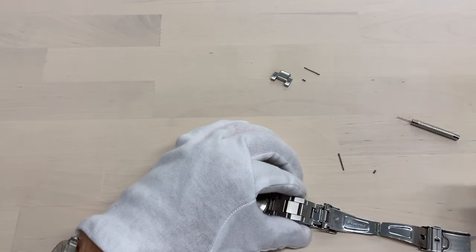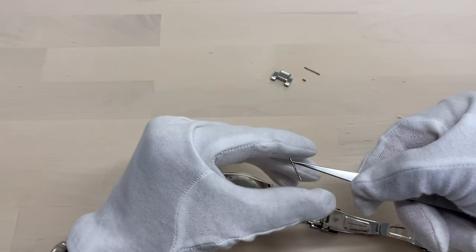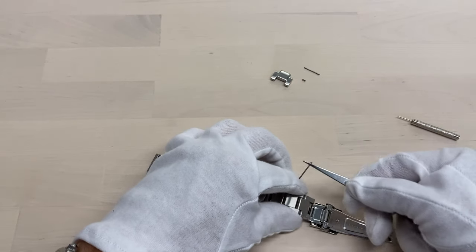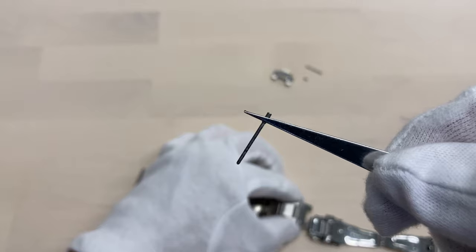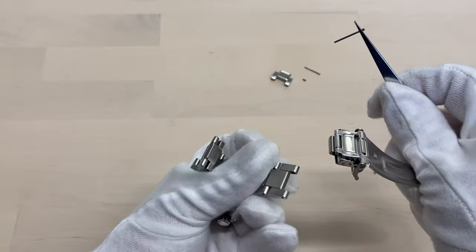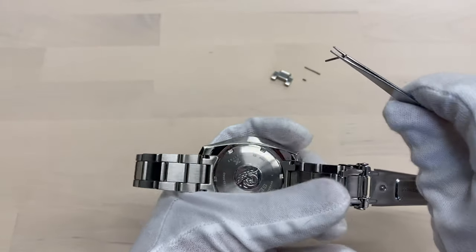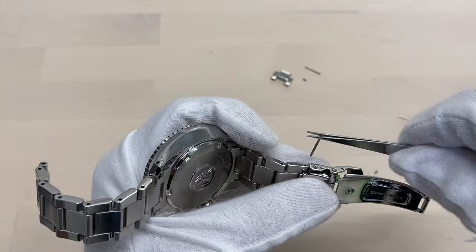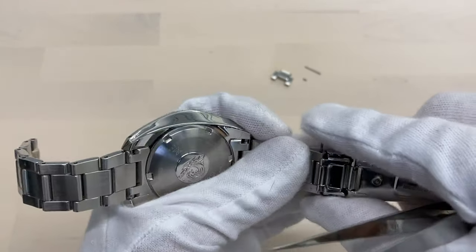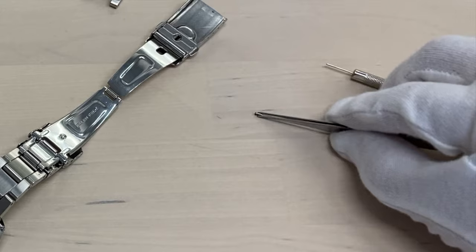We're going to take the pin, and what we want to do of course is push it back the way it came, with the narrow side first — we have a thicker side here on top. This is going to be easier said than done with these gloves; it's always more difficult to do things in front of a camera. There we go. Next up, we want to grab our collar.